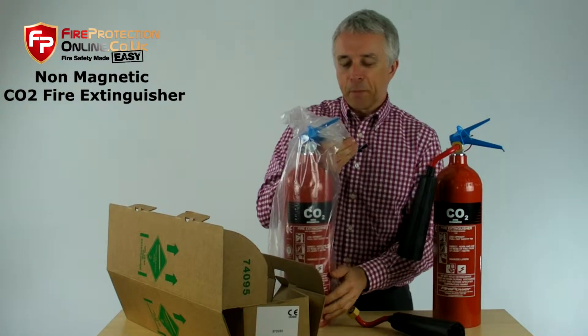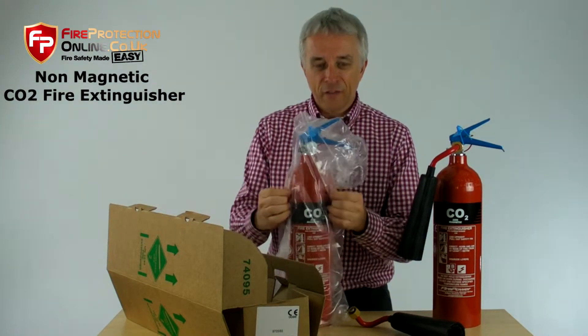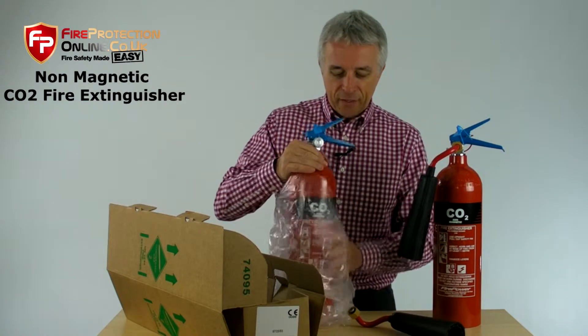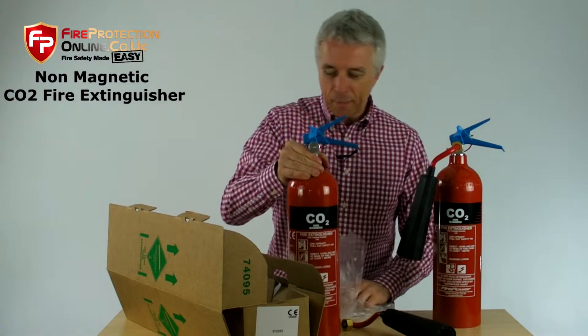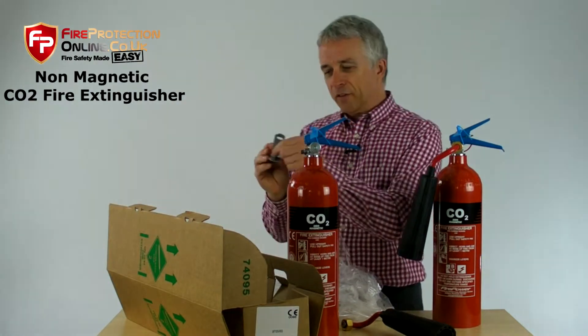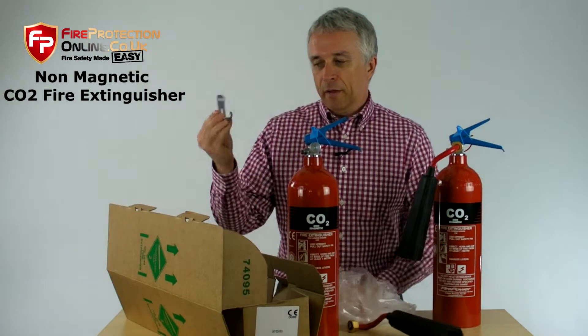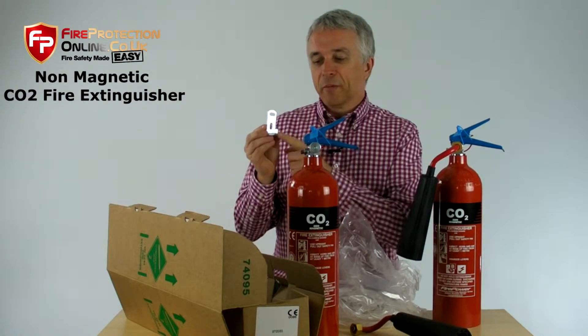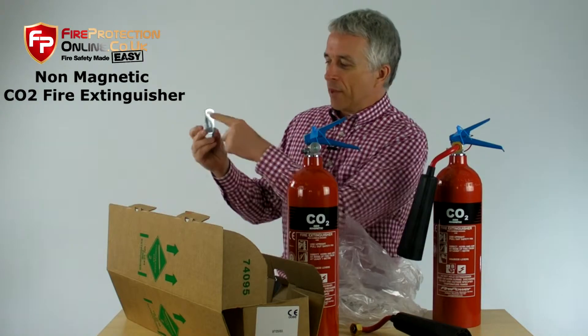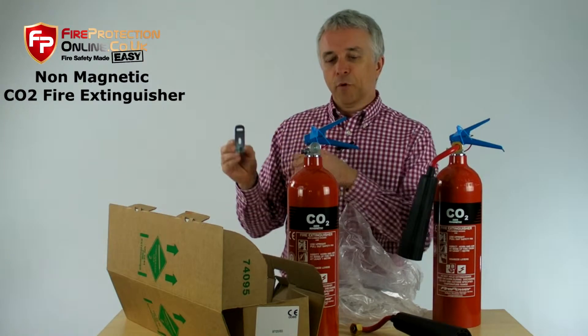You get one fire extinguisher — it's in a plastic bag, just to protect the paint from rubbing off inside the cardboard. Take that out of the bag. You are going to get a bracket, and this is simple. This will also be supplied in the correct non-magnetic metal. A couple of screws fix it on the wall.